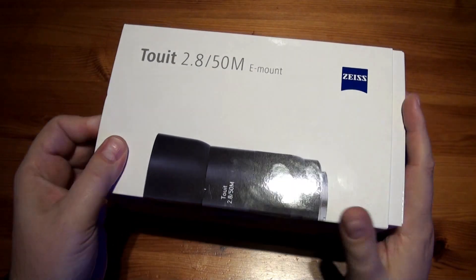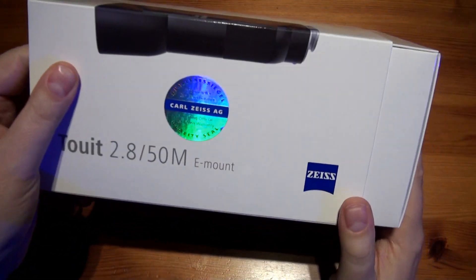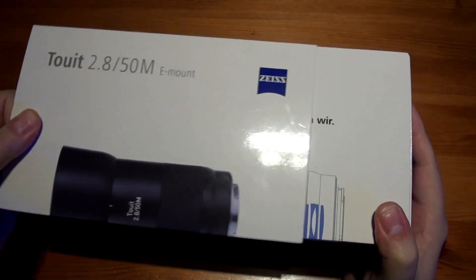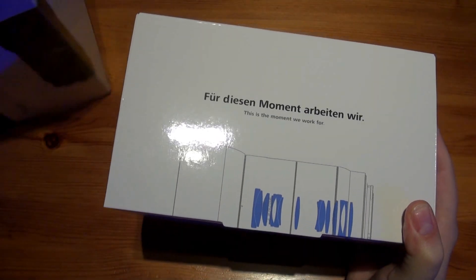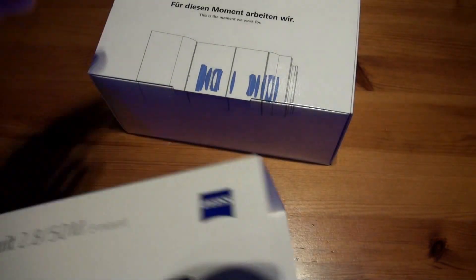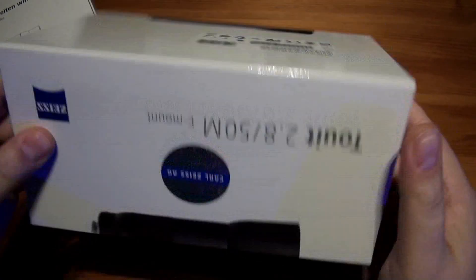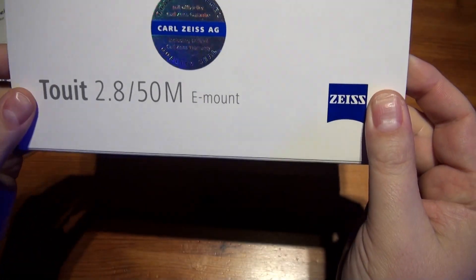So let's unbox. I like the little hologram label there, not that I'm ever going to see it again because these just go in storage. Quick look round the outside — there's a picture of the lens, but not really much to see there.